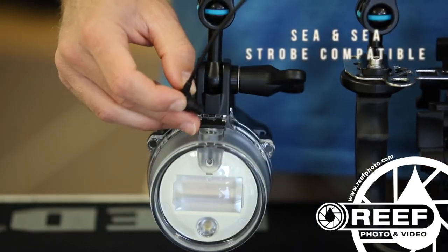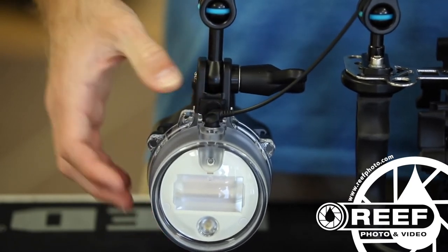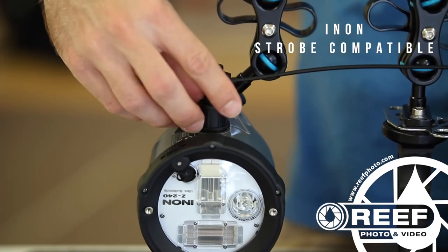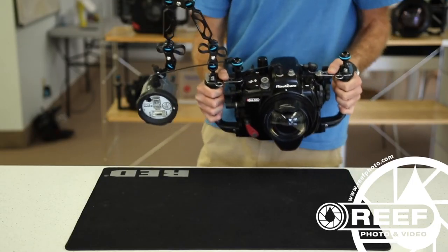If you have strobes with a CNC style female fitting, simply plug the cable directly into the strobe. If you have Enon strobes, simply thread on the Enon fitted adapter, then plug one end of the fiber optic cable into the adapter.